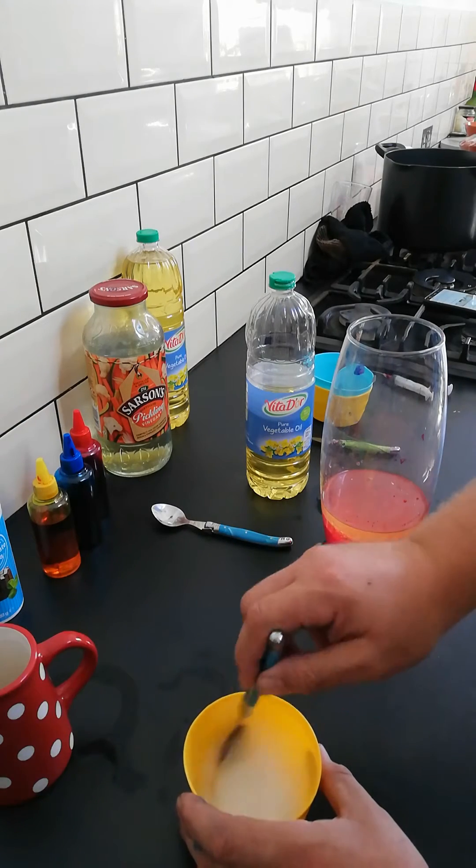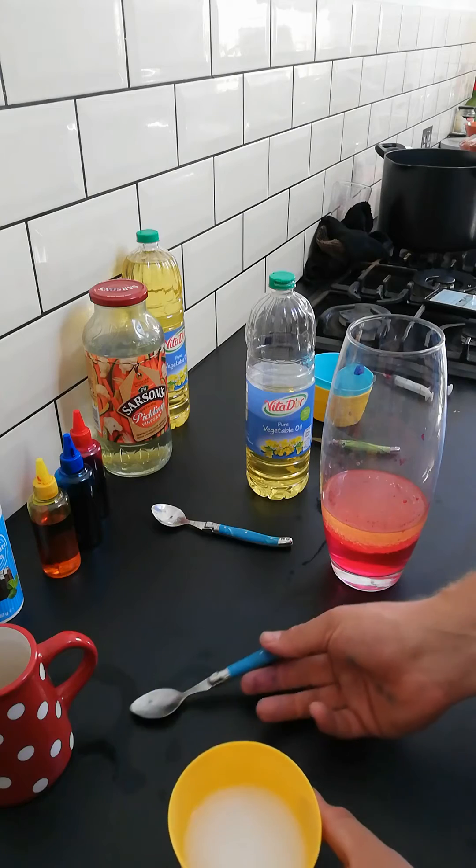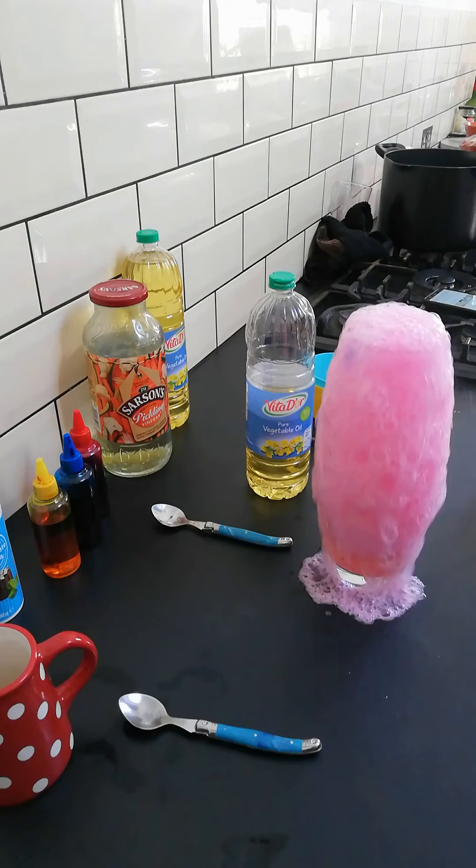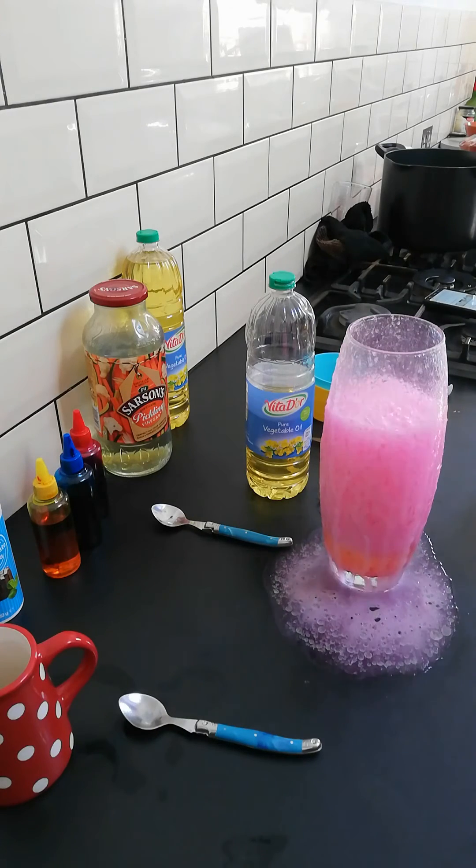Then stir your baking soda and water up, and just pour that in so it'll go in together, and it bubbles up like mad.